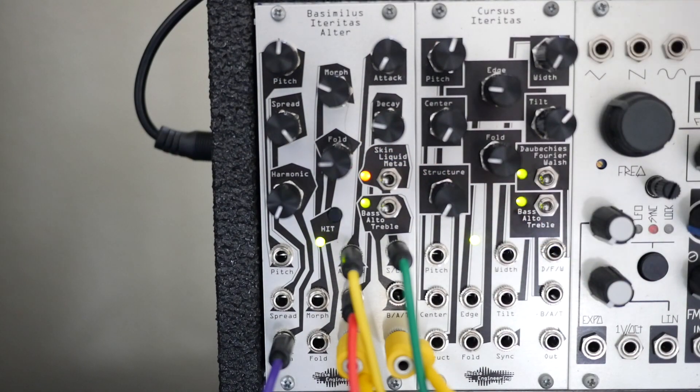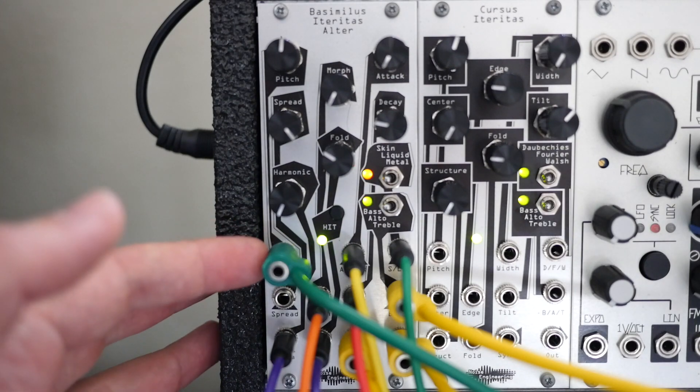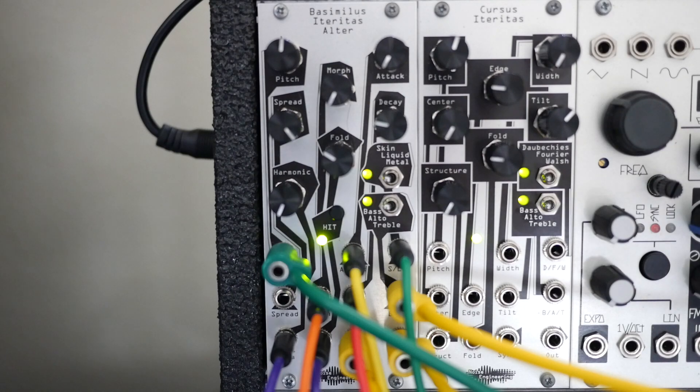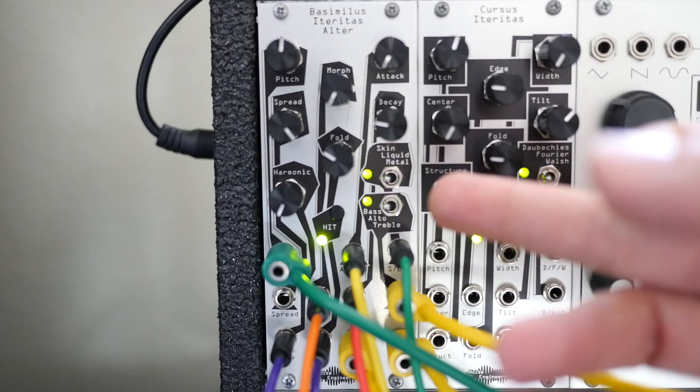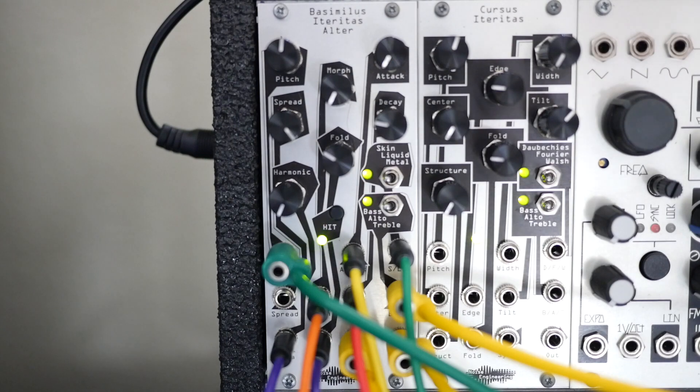Let's jump to one final patch where we modulate all the things. In this last patch, same as before except now we're actually modulating the pitch with a sequence from Renee to kind of turn this more into a percussion, bassline, and melody all in one. We're also modulating the fold a little bit this time, and last but certainly not least, randomly the algorithm switches from skin to liquid through a random trigger that we're attenuating slightly just to get to the middle of the range. If you haven't already checked out the BIA in person, or just go on a whim and pick it up — there's no way you'll be disappointed. It's an amazing addition to a system. If you're just looking to use it for percussion, that's great, but I really want to encourage people to step outside that box and do basslines and melodies. Anyway, thanks for tuning in, hope you guys enjoy the rest of this, and see you next time.